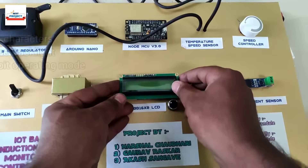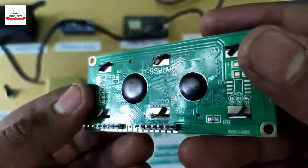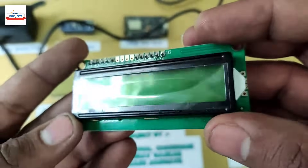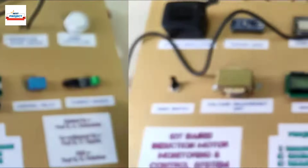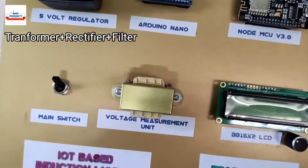This is a 16x2 LCD used to display all the parameters of the setup, such as current, voltage, RPM, and motor body temperature. This part is a voltage measurement unit used to measure the supply voltage through the Arduino.